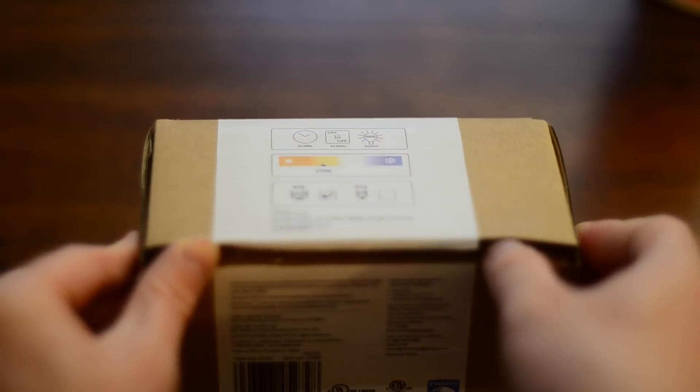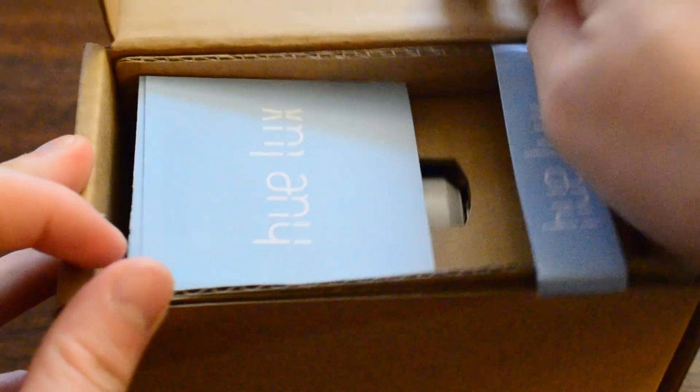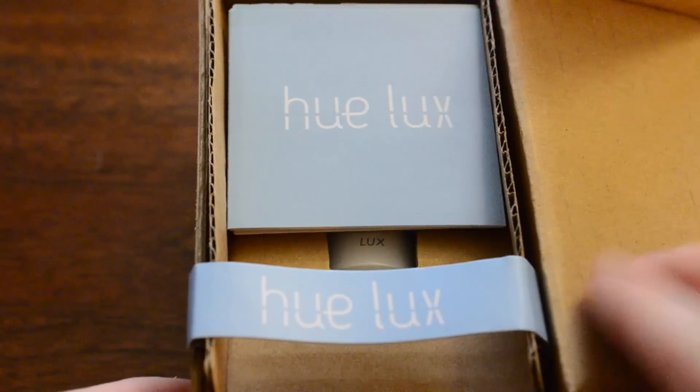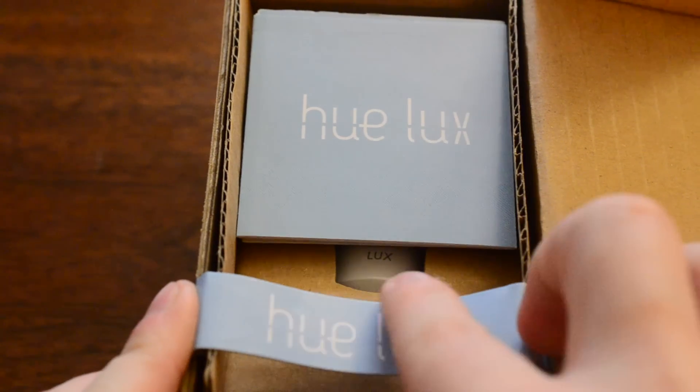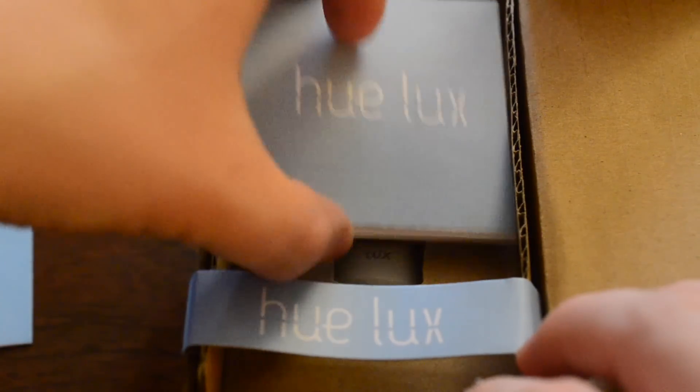The main difference here is this one's going to come in just one color, not the 16 million colors that a normal Hue bulb can do. It's going to be a warm, yellowish white light — not too yellow, just a warm light, not any blue tints or anything like that, and those won't change.